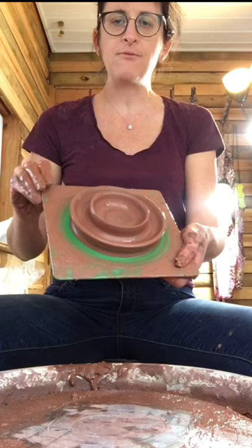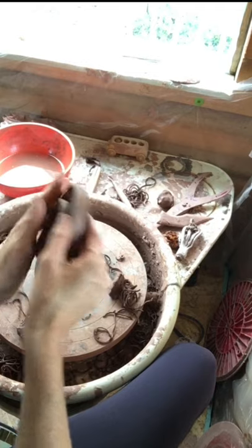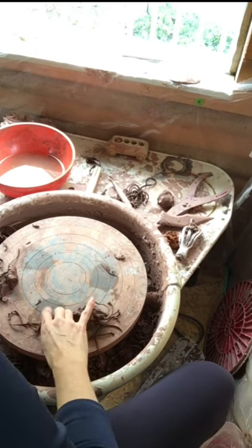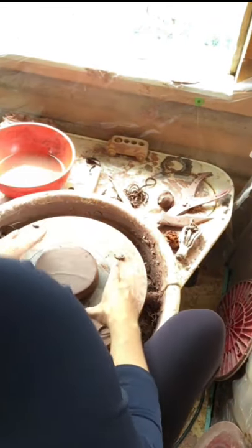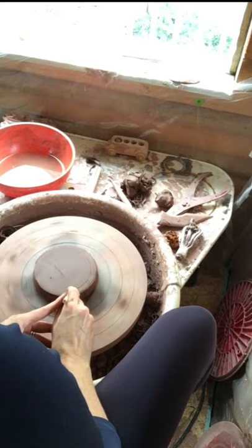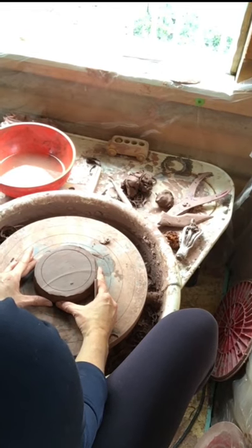Next I want to show you how to trim a flange lid. This lid is leather hard and ready to be trimmed in the round and have a knob thrown on the bottom — which will of course turn into the top. I'm trimming off a bat and I'm going to line this lid up with the rings on the wheel head as best I can, then center it just as I would a regular pot. I'm creating lines on the bottom — it's a little wider over here, a little thinner over there, but we're basically centered.